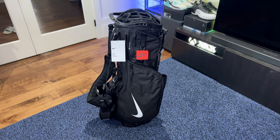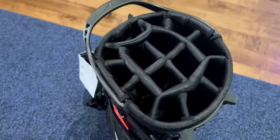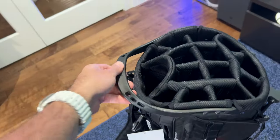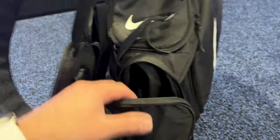Hey everyone, this is the Nike Air Hybrid Bag. This bag is a 14-pocket bag, so lots of space for all your clubs. It's got a nice strong handle right here to hold on to. Let's go ahead and have a look at some of the different pockets and stuff that we have on the bag.